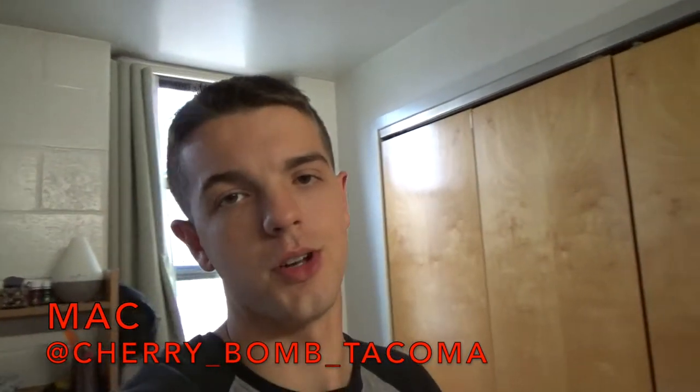Good morning, it is Mac, proud owner of Cherry Bomb, and today we're going to start to rip those hubs and spindles and knuckles apart.